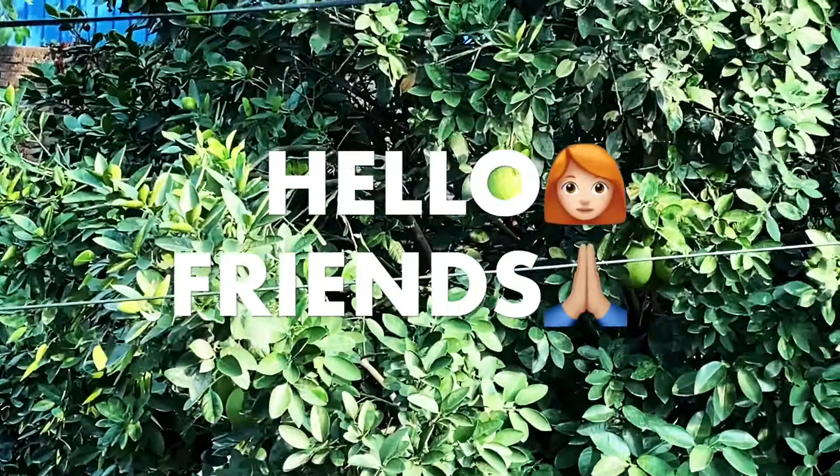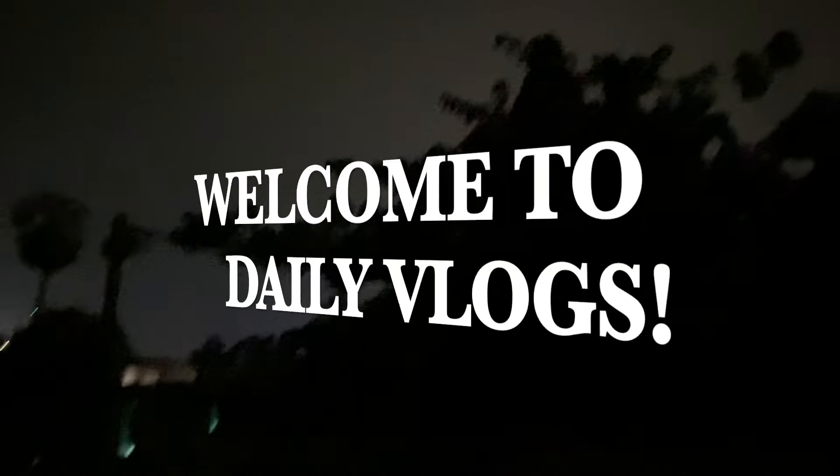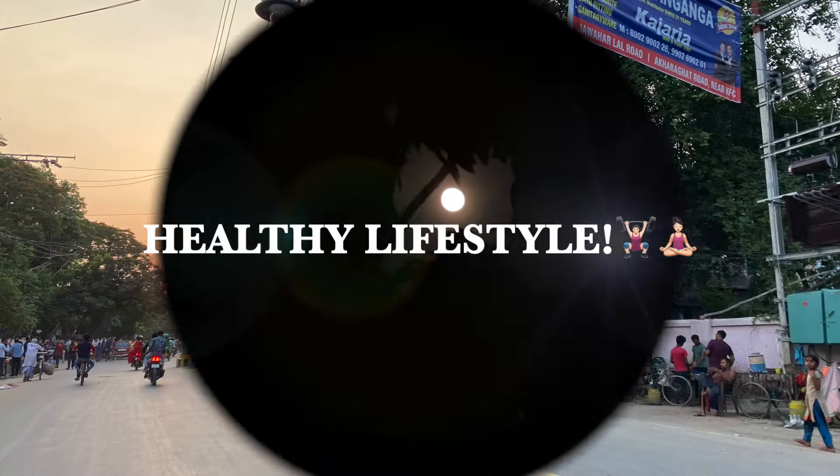Hello friends, welcome to Purnima's Kitchen and welcome to daily vlogging of the 90 days challenge. Today is day 54 of vlogging, healthy lifestyle, healthy food and healthy bhojan, and what I eat in a day.